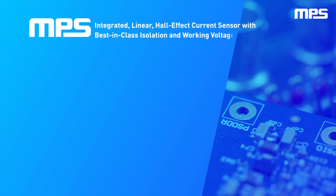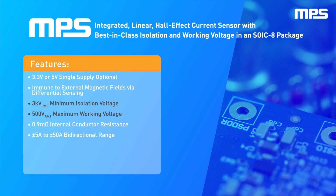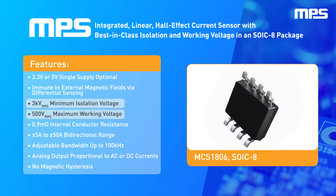MPS is linear. The Hall effect current sensor features best-in-class isolation and working voltage in an industry standard SOIC 8 package, delivering 3 kV RMS minimum isolation voltage and 500 V RMS maximum working voltage.